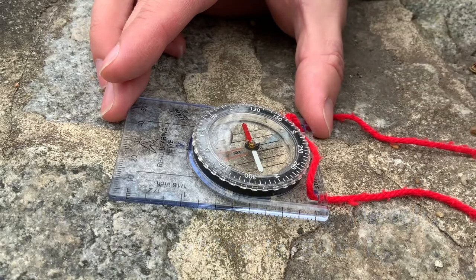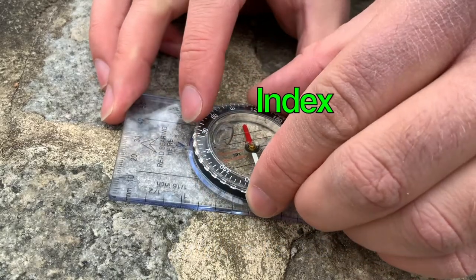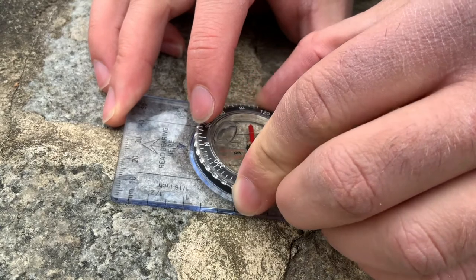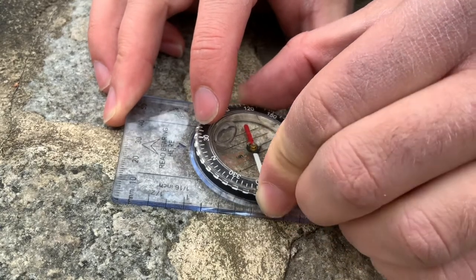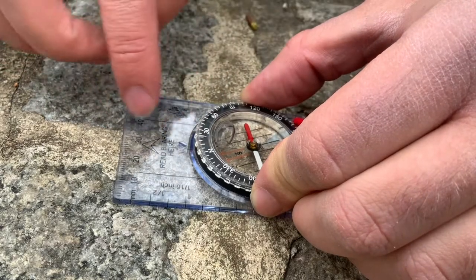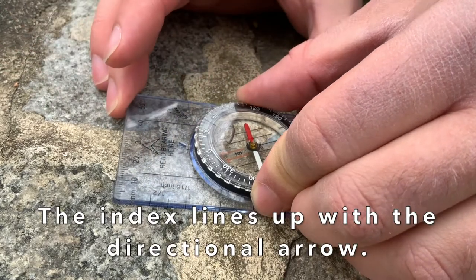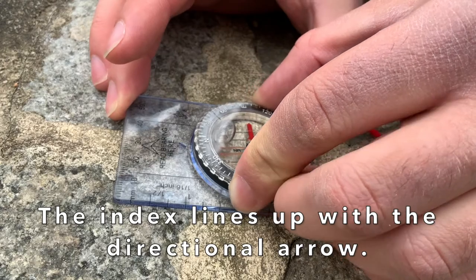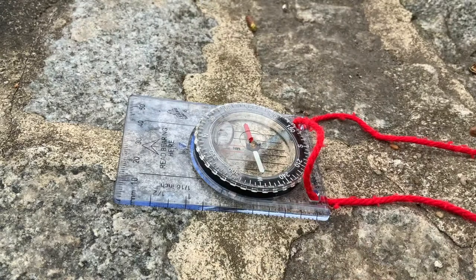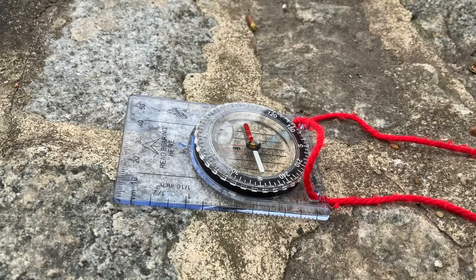The last piece I'd like to indicate for you is the index. It is located on the rotating bezel and it actually doesn't move with the bezel. You're going to use this line to line up with the directional arrow. So say if I wanted to head north, I would line up north with the index, which means that I'll line up with the directional arrow.